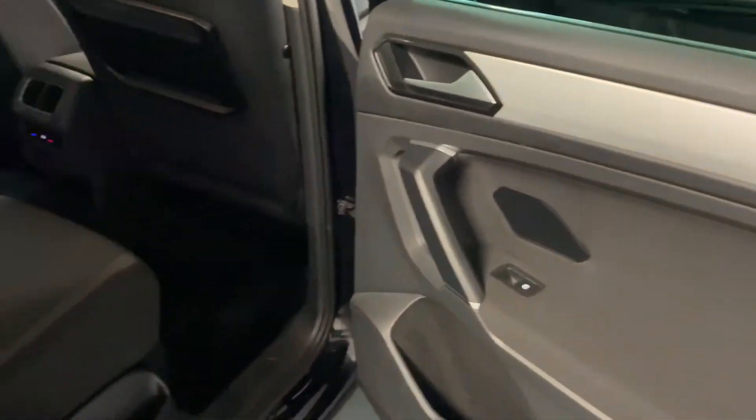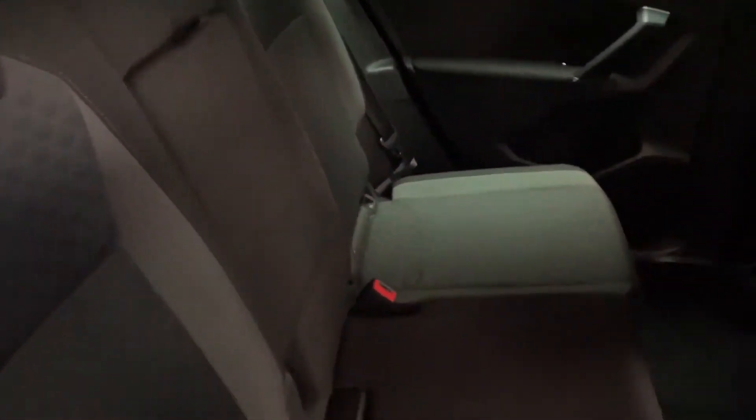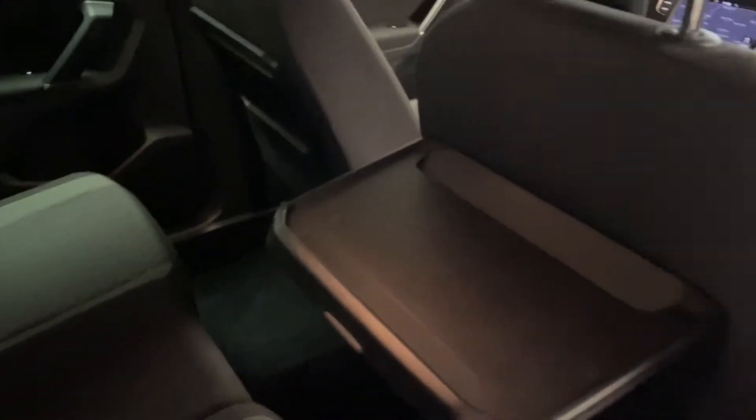Coming to the interior, we've got the cloth interior with diamond stitched main panels on the seats in really nice condition — no rips, tears, stains or any odours. We've also got three zone climate control, with options to heat the rear as well. There are practical trays for rear passengers and a cool drink slot, making it great for longer journeys.